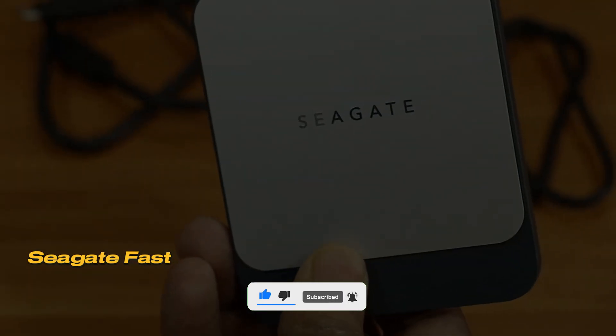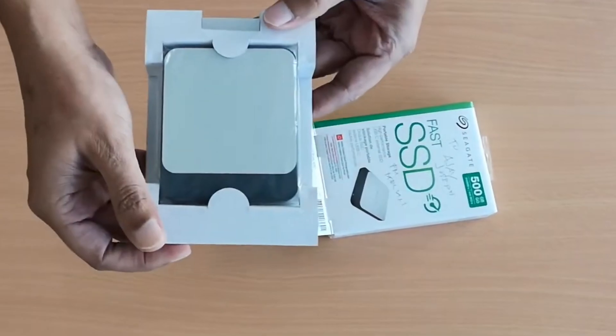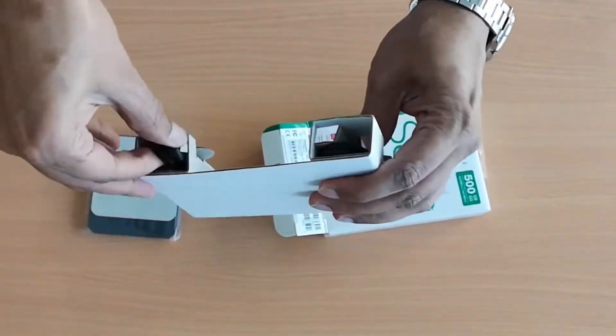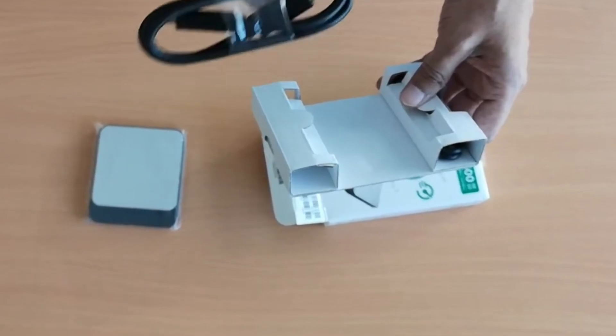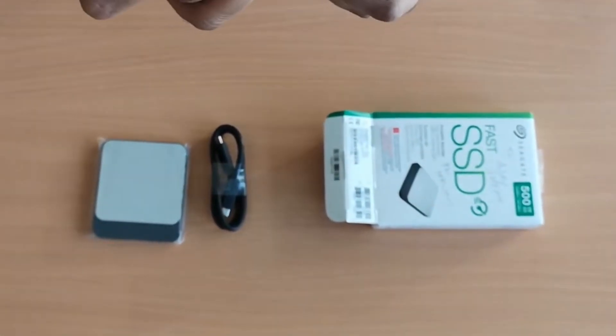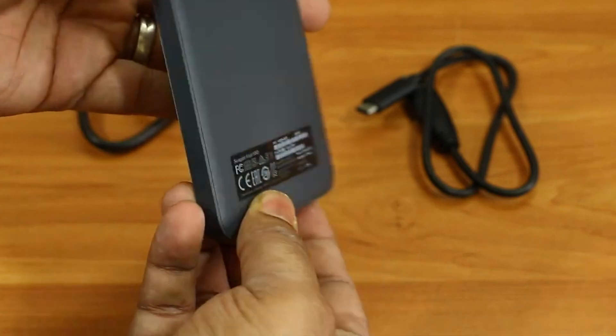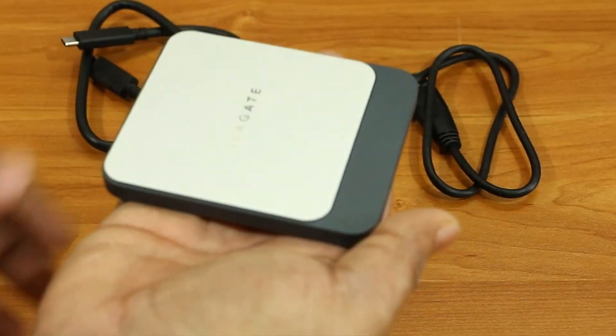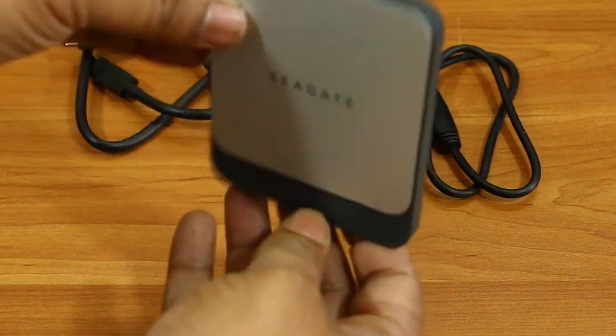Number 4: Seagate Fast Portable SSD. The Seagate Fast SSD meets all expectations and definitely deserves a recommended badge. Its only minor drawback is the short cable length, but that's not a big issue. Overall, this device is one of the best and most affordable SSDs on the market. Seagate, as one of the two major storage manufacturers, competes with Western Digital.